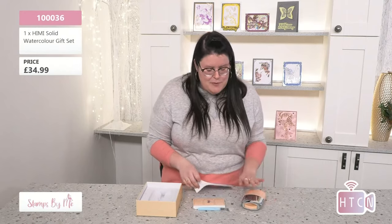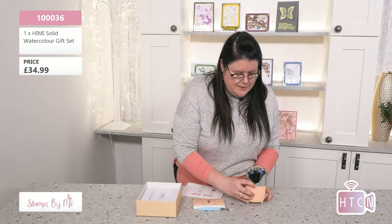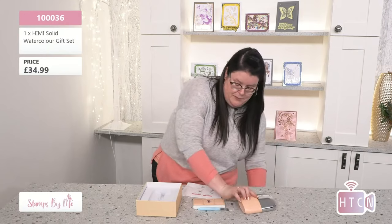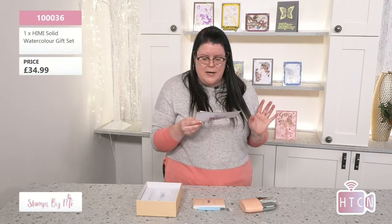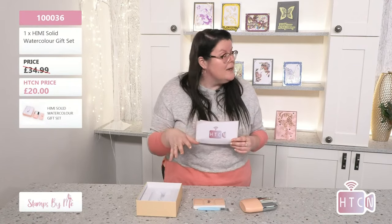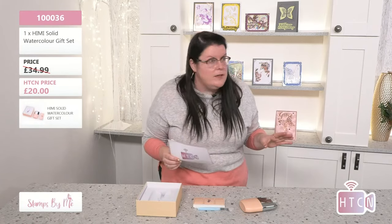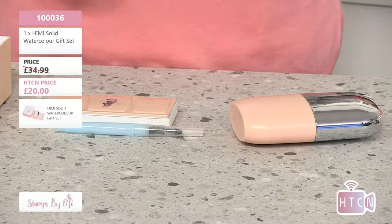It comes in a beautiful little set — I almost feel like I'd pop my phone in there and go out with it like a little clutch bag! So cute. The item number is 10036 — one triple zero three six — the solid watercolor gift set. The original price was £34.99; we're taking £14.99 off, so you're getting this for £20. Incredible saving!